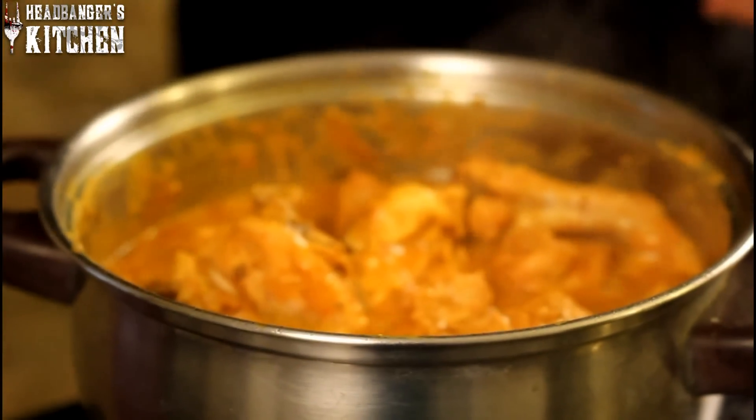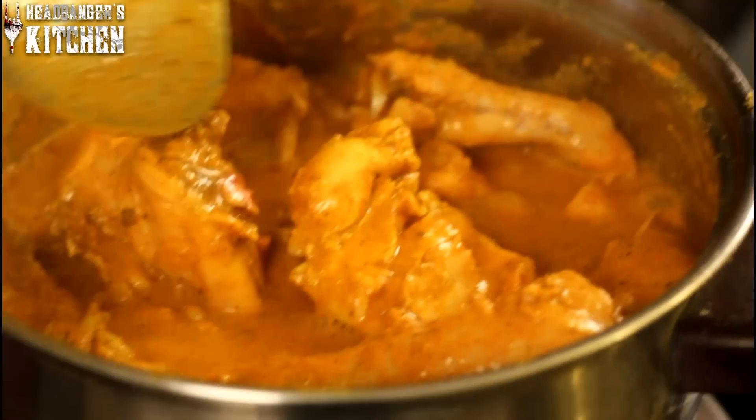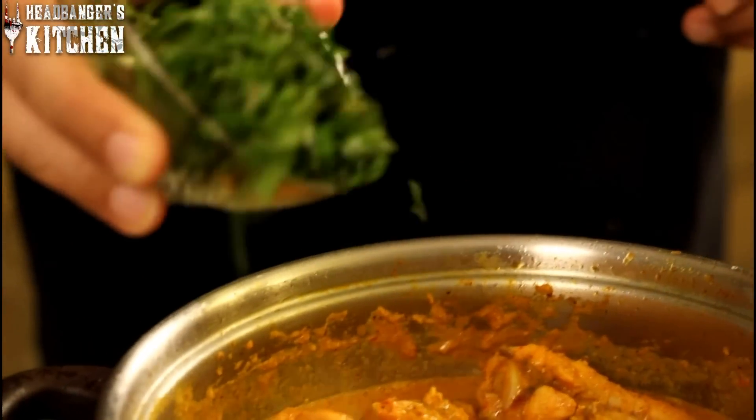Now we're just going to cover up that chicken and let it cook for a good 10 to 15 minutes. The curry has been cooking for a good 15 minutes now and we're going to check and see if it's done. You might want to stir it around a bit. Wow, that looks delicious and that smells awesome too. I'm going to check if the curry is seasoned well. The gravy is nice and thick. Always make sure you taste your sauce. Mmm, that is flavourful indeed.